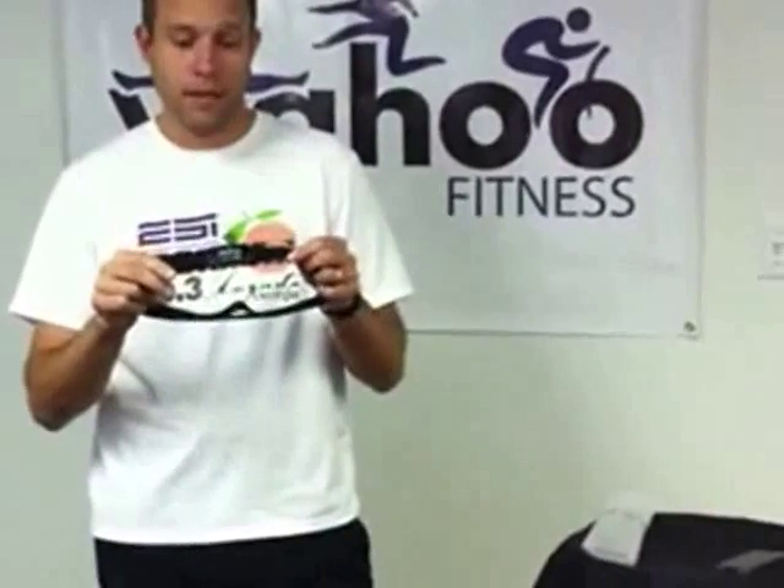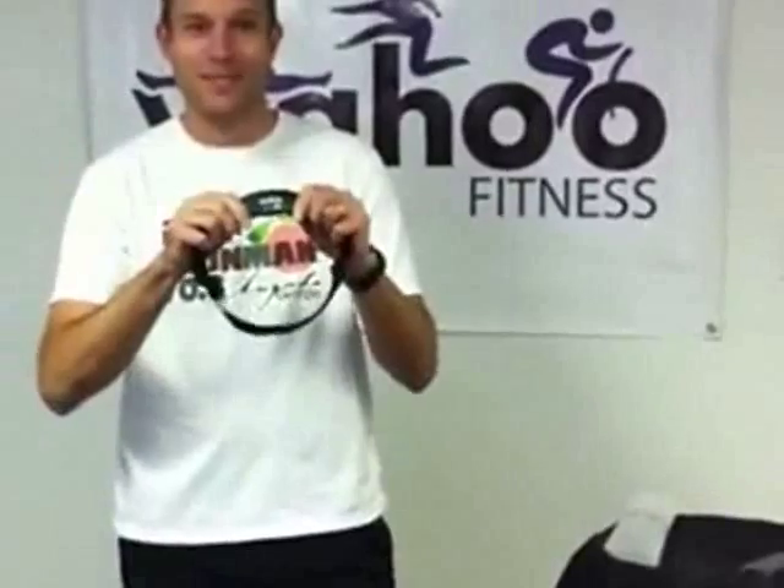It is a Bluetooth smart heart rate strap, works exclusively right now with the iPhone 4S. The beauty is it takes the iPhone 4S's brand new Bluetooth smart protocol and connects directly to the iPhone natively — no need for any dongles or anything like that. This is the first in our line of Bluetooth smart products, but we'll talk about these heart rate straps today.